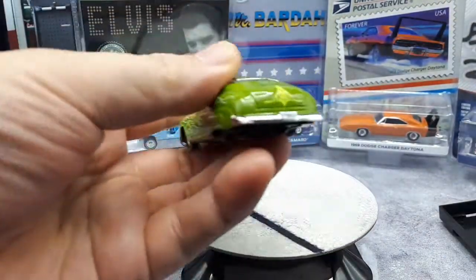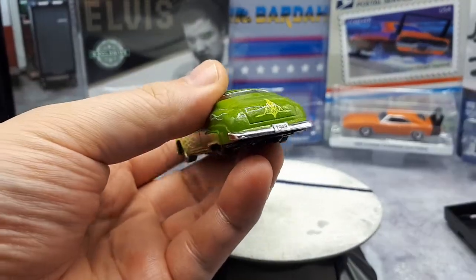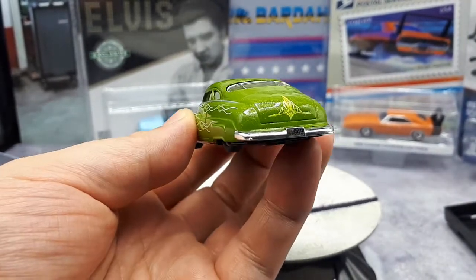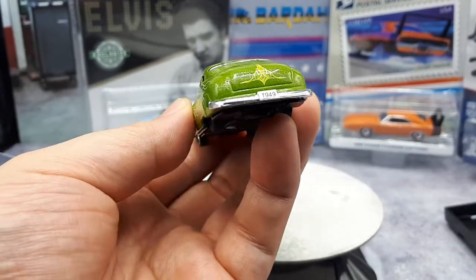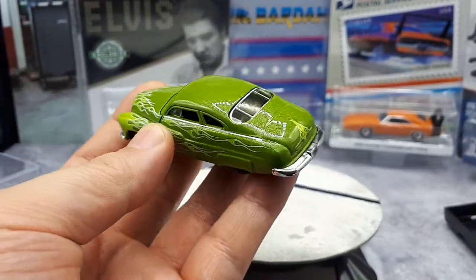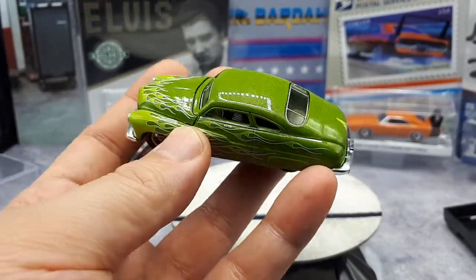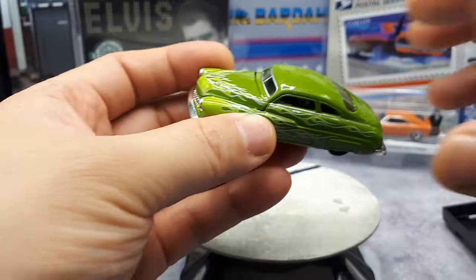I also like how it says 1949 on the license plate, so I have a better idea how old this thing is — very educational. It's interesting that there are no taillights at all. I'm not sure if on the real car they were shaved off, maybe underneath the fender or underneath the bumper. Don't know. Anyways, it looks cool.